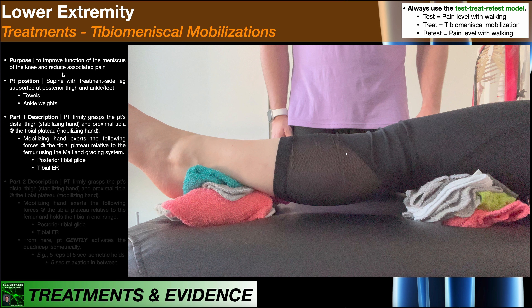The patient is going to be positioned in supine, as you see right here, with their treatment-side leg supported at the posterior thigh and then at the ankle and foot. You can do that by stacking towels or ankle weights under these sites. The key is that their calf and the knee joint need to be elevated off the treatment table, as you see right here.